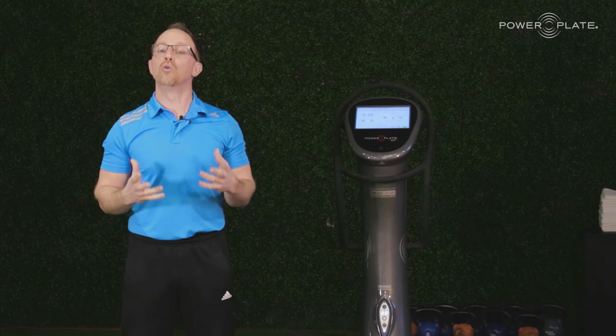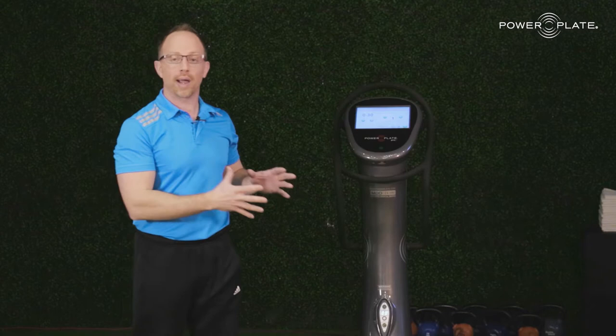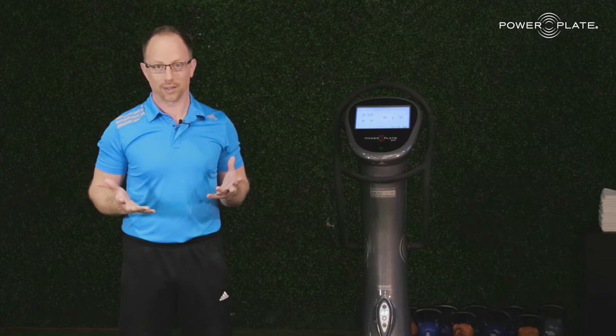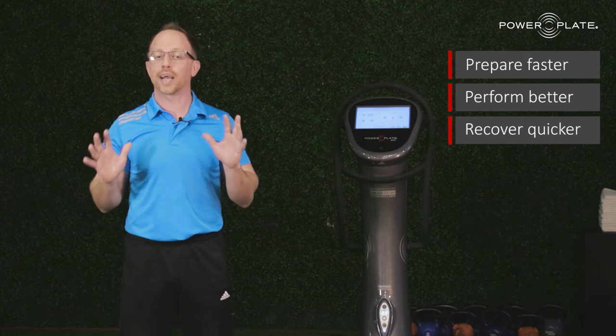Now we're going to move into the product science. When we hear that word 'science' sometimes we get a little freaked out, but we have to pay attention here because there are some distinct differences in the power of the science behind vibration training. So what is PowerPlate? In its simplest form it's a vibrating platform that moves in three dimensions many times a second. This is a product that stimulates us to do three things: it helps us prepare faster, perform better, and recover quicker than just about any other technology out there.